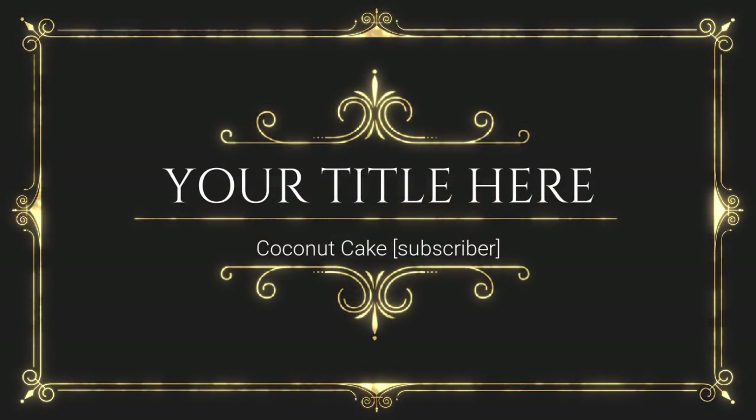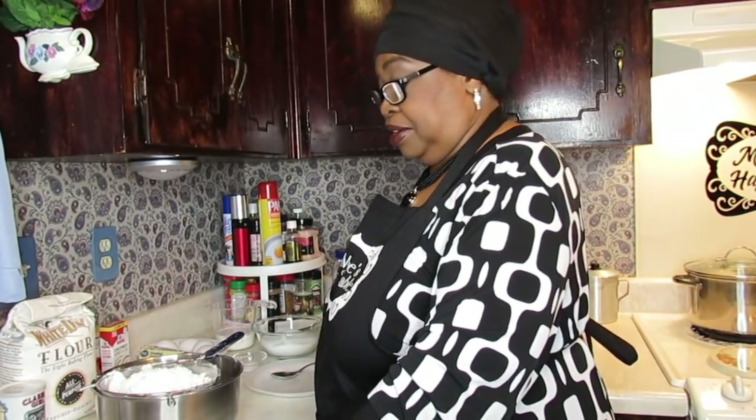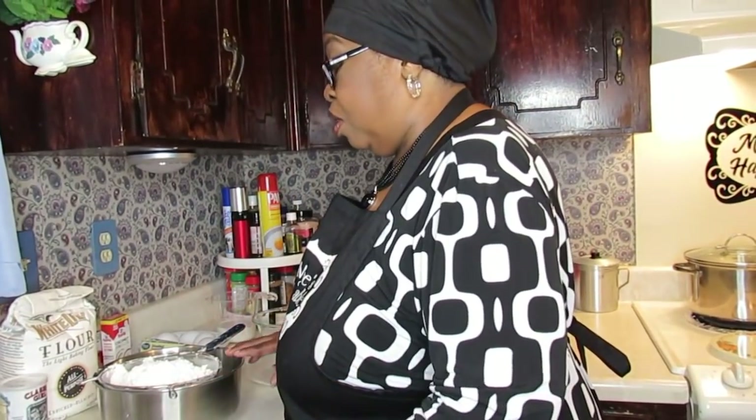Good morning everybody. Welcome back to my channel. This morning I'm going to be doing the subscriber-requested coconut cake. I'm going to go ahead and get started. I'll be talking to you as I go along.